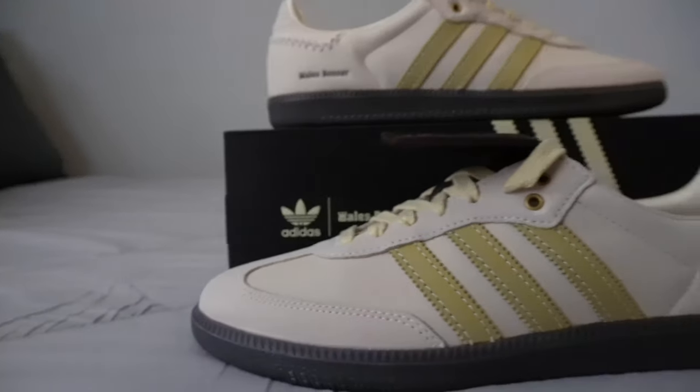What's up YouTube, Electric Kicks back at it again with another video. Today we got something different — we're going to be going over the Adidas Samba, not just any Samba, the Wales Bonner collaboration. This is not his first shoe and hopefully it's not his last. I was super excited to pick this shoe up. Wales Bonner has made a couple Sambas in the past and they got super popular over the last year or two, skyrocketing all over Instagram and Twitter. I've seen a couple people rocking them on feet and they look super dope.